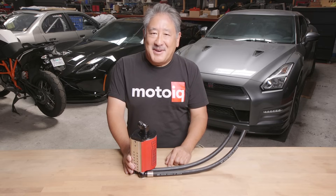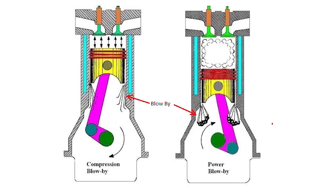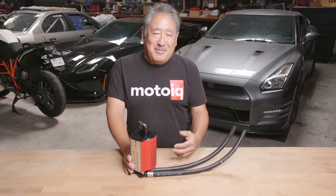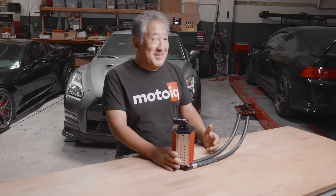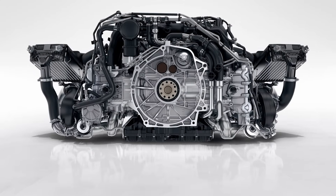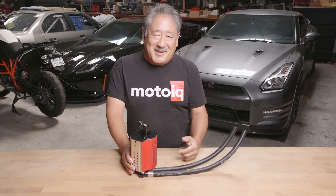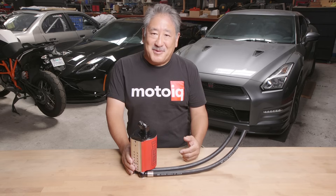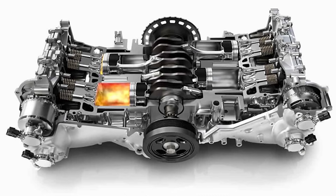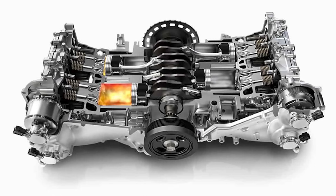Turbocharged engines have a lot of blow-by. Blow-by is the high-pressure gas that gets shoved past the rings into your crankcase. Turbochargers have way more cylinder pressure, so they make a lot more blow-by than a naturally aspirated car. Cars like Subarus and Porsches — flat motors — create a lot of blow-by gas. It's not so much the volume of blow-by gas, but they put a lot of oil into it. The pistons are churning right about oil level, and cars like Subarus have a particularly bad problem: the crankcase volume is really small, so the crankcase gets really pressurized.